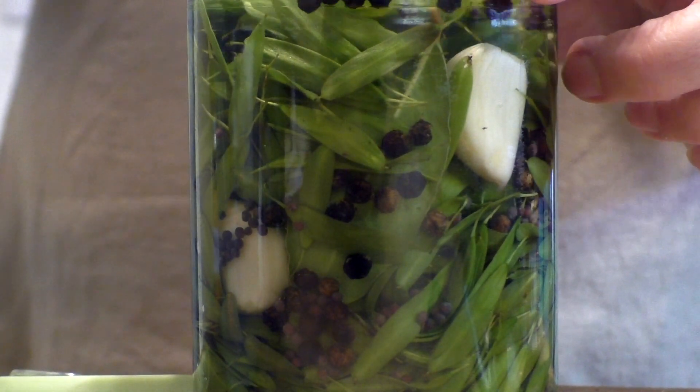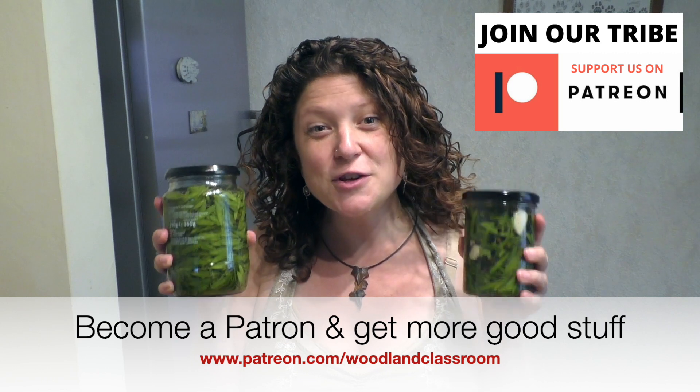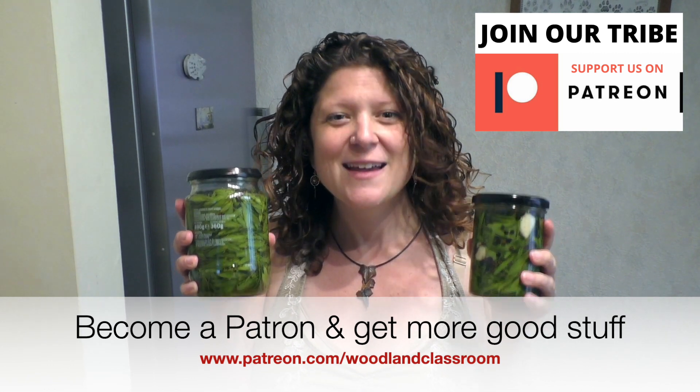That's that done. Next I need to label it and put all the ingredients on it — it's really important when experimenting with foods to label and record what you've done and when, because if it's a really good recipe you'll be gutted if you don't write down what you did. This will go into a dark cupboard in the kitchen so it's warmer, because the warmer it is the quicker it'll ferment. The fermentation process gives off gases, so every couple of days I'll just open the lid a little and let any gases out. Maybe three to four weeks and I can try it out. Thank you for watching — if you've ever experimented or followed a recipe with ash keys I'd love to hear about it!